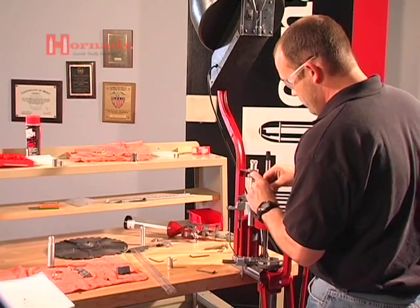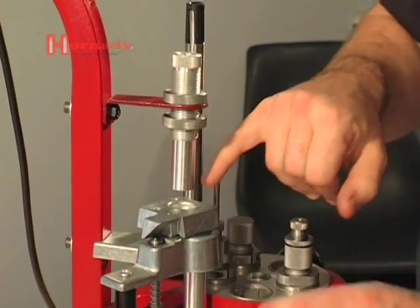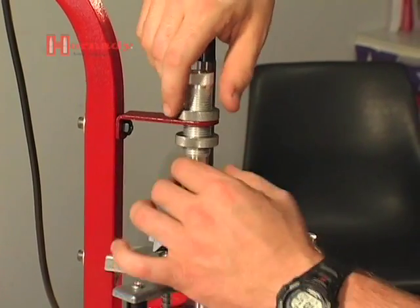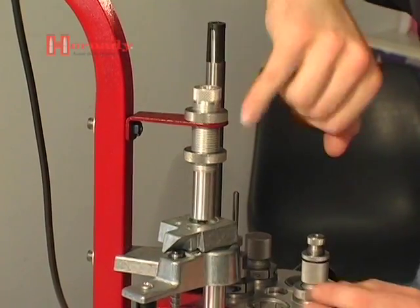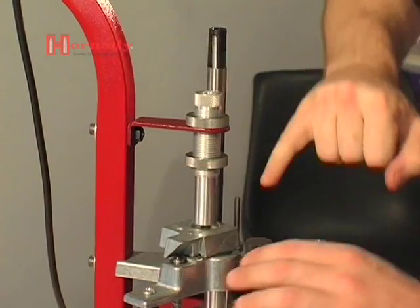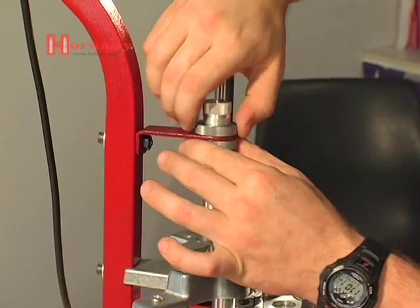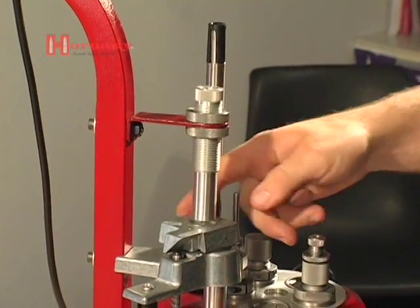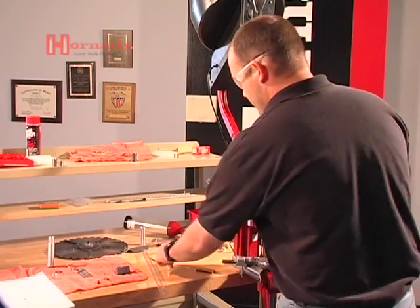Before we get too far, we're going to go ahead and install this small bushing into the shuttle and drop the cartridge case in. To properly adjust this unit, we want it approximately a sixteenth of an inch above the mouth of the cartridge case, and it looks like we're right there. So we're going to go ahead and bring that lock ring up, tighten everything in place, drop our case through, and get that out of the way. Now we're ready for our small feed tube.